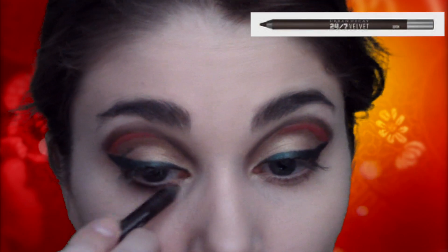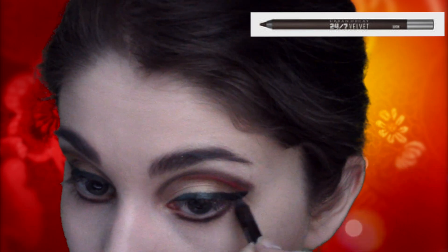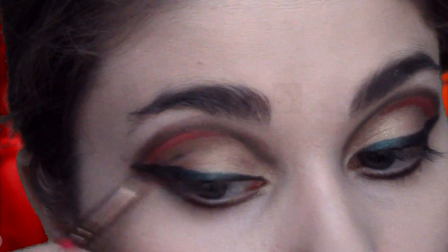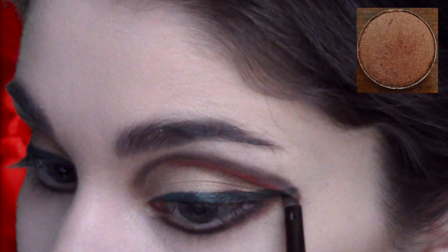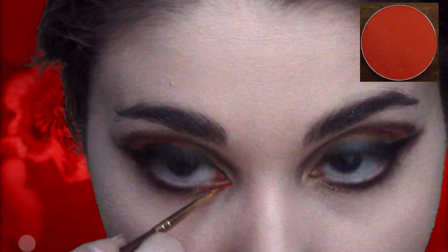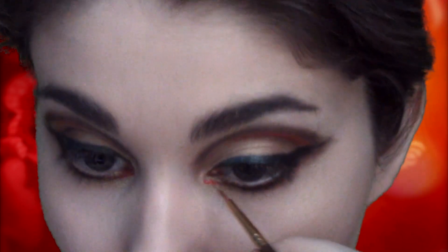Taking the same brown eyeliner I used in my crease, I'm going to line my lower lash line from the inner corner all the way out, right up under the green. Using the same bronze shadow I used above the eye, I'm going to blend this line out below the eye. Then taking the orange shadow, or lip gloss, I'm going to apply this just on the inner corner of my eye — you don't want too much orange, just a bit.